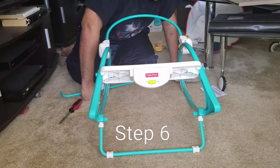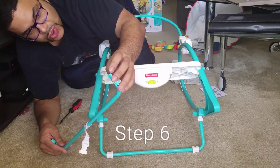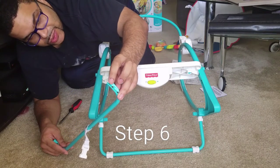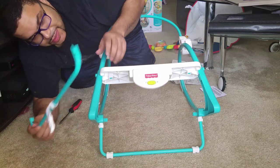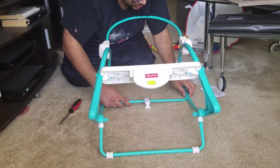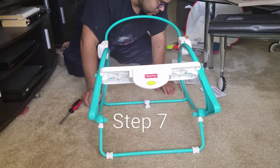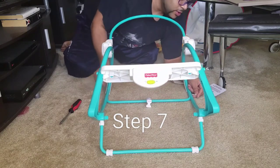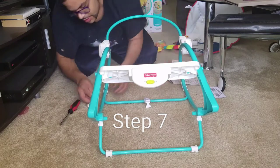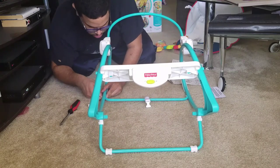Step six: fit the cross brace between the side rails. The cross brace is designed to fit one way, so if it doesn't seem to fit, turn it around. Make sure you put it on the side that has two holes, because the metal piece that's sticking out goes in one hole and then the screw goes through the other one. If you have it the wrong way, it's going to be lopsided. Put the brace in between correctly. Step seven: insert the 30mm screw through the outside of each side rail and into the end of the cross brace — sliding it in on both sides.